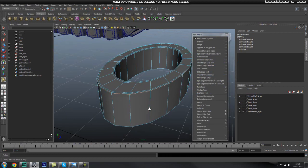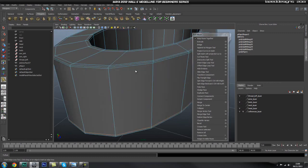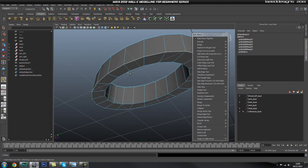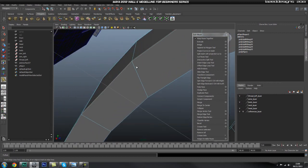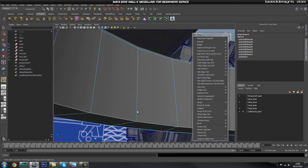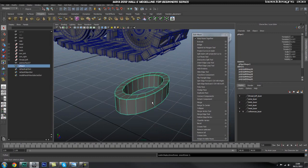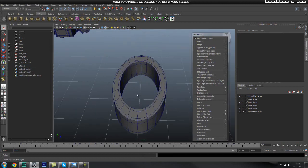Let's go ahead and add one there as well. As you can tell, I'm doing it super rough because I don't want to spend ages on adding these loops in, but you can go ahead and spend some more time to make sure they are placed correctly. We need one more in here like so, and I think that is it. Let's go ahead and smooth this — that looks pretty good.